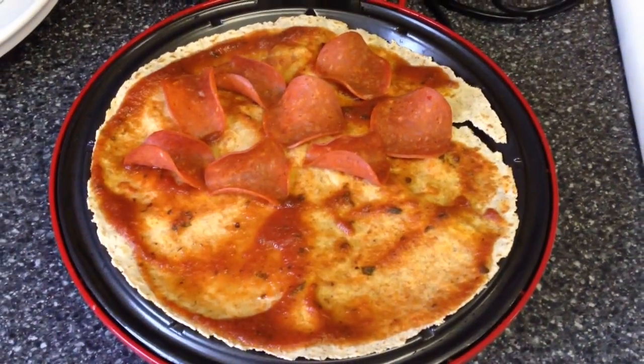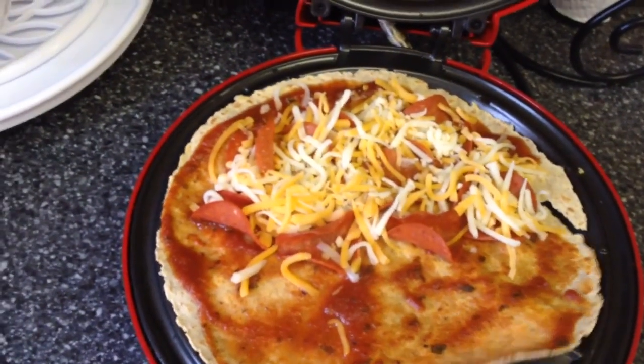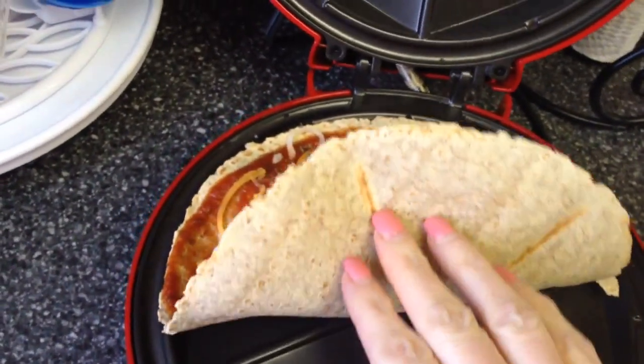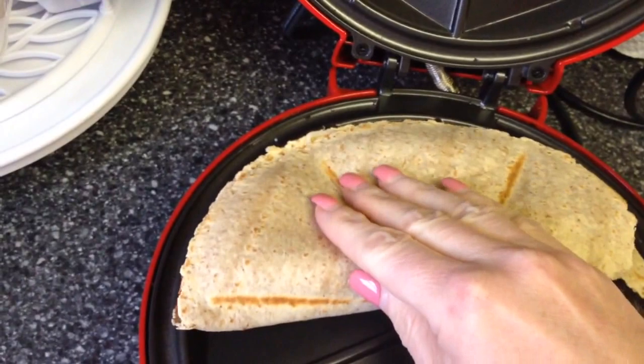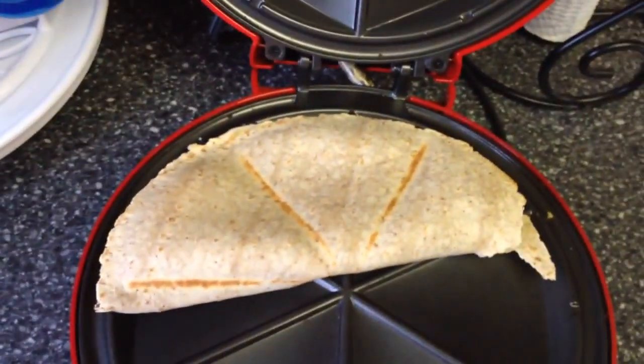Now put on the cheese. Once you've laid the cheese on top, fold it over like that, and then close the lid.